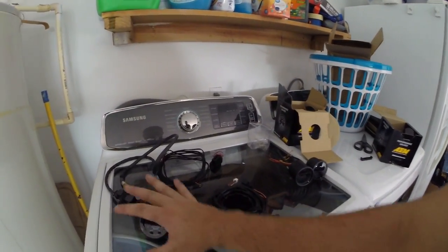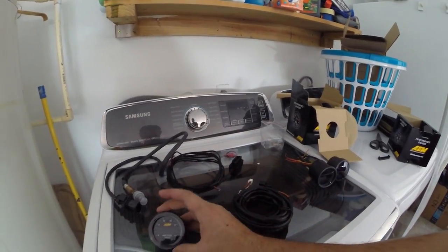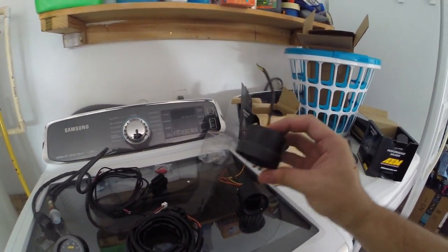Alright guys, so here we go. This is the AEM setup. Got some connectors and cables — the OBD2 and the wideband compared to this thing.